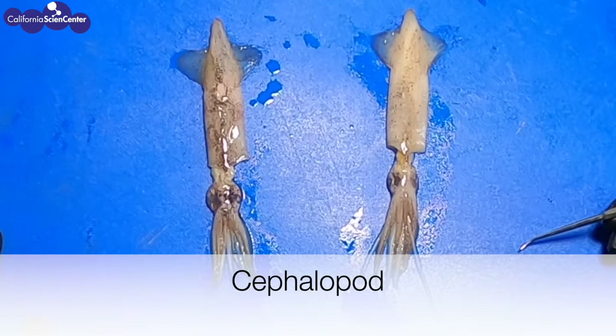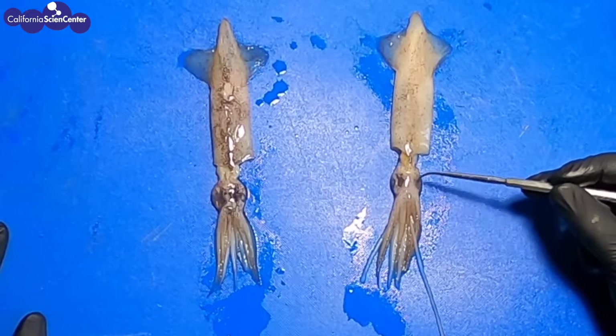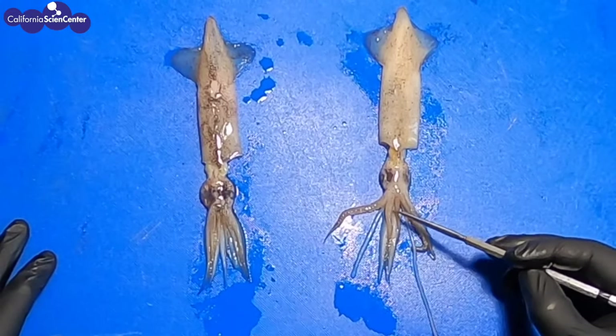Let's break down the word cephalopod. Cephalo means head, and pod means foot. If you look at what appears to be the legs or the tentacles, they look like they're connected directly to the head — hence the name cephalopod.